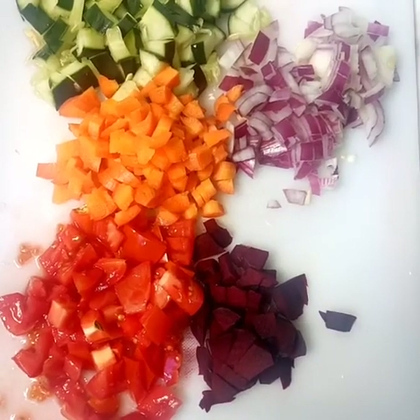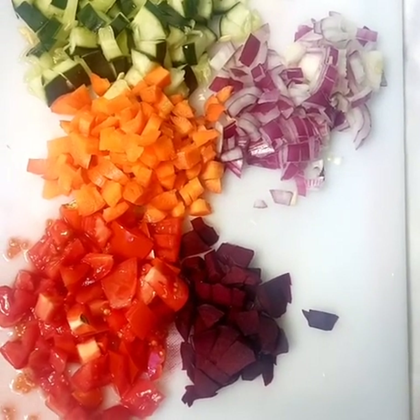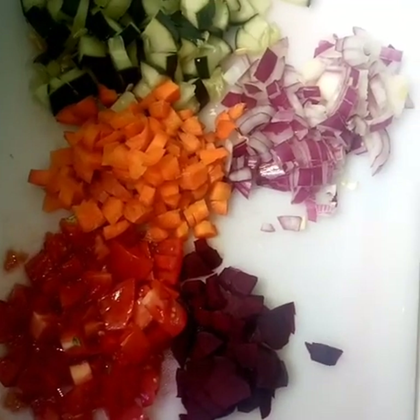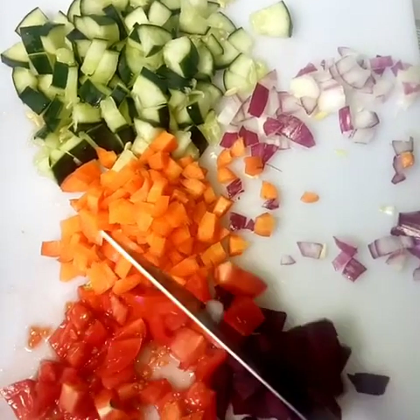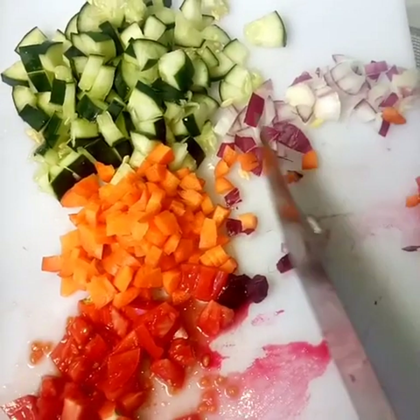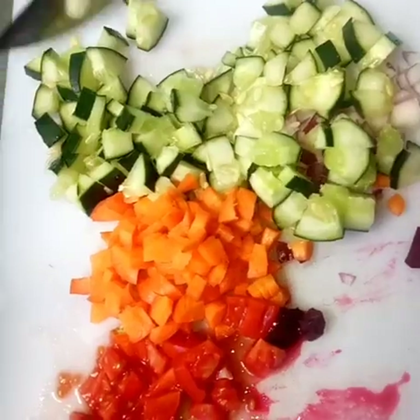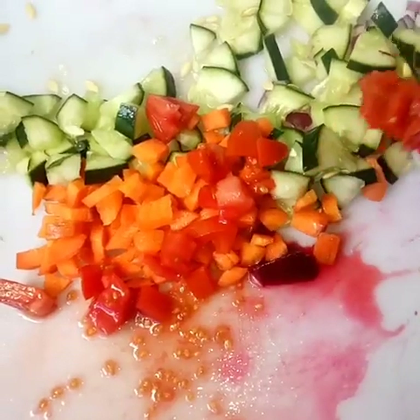We already have our chopped beetroot, tomato, carrots, onions, and cucumber ready. In a large mixing bowl, add all the chopped vegetables. As you can see, it's very colorful — remember that color brings appetite, and color in food makes it appetizing.